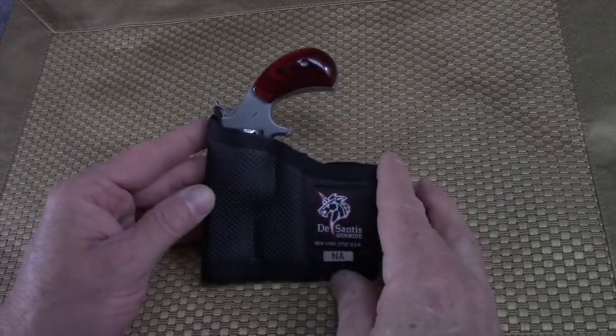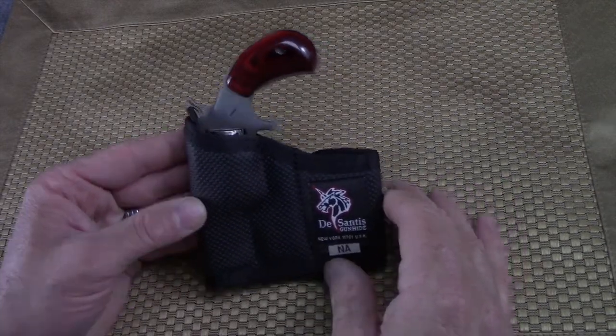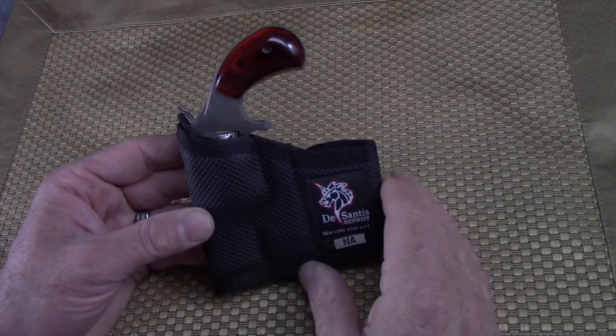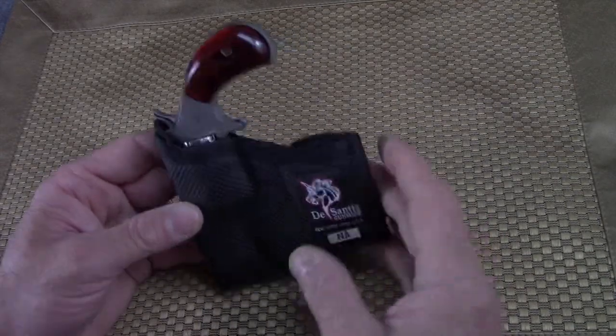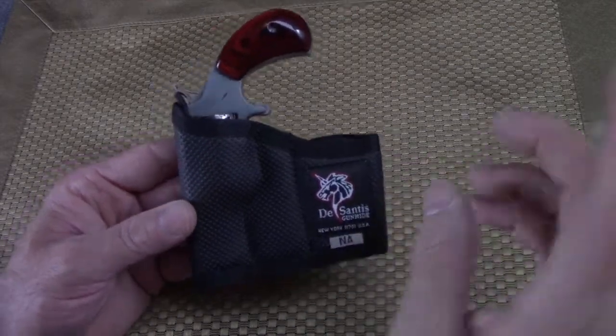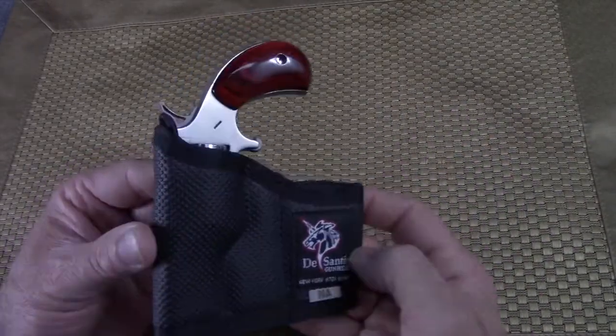Greetings folks, doing proper here bringing you yet another in my series. I told you I was going to update you on the upgrades I was doing to my NAA Wasp 22 Magnum with the 22 long rifle cylinder that comes with it, but primarily I carry it in 22 Magnum.